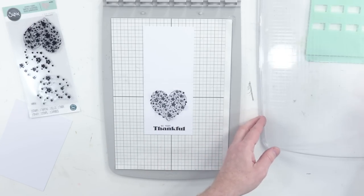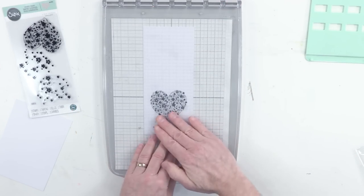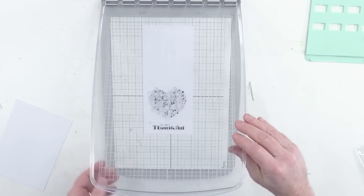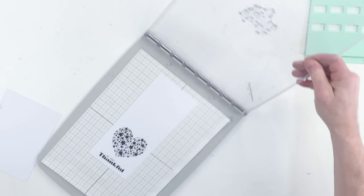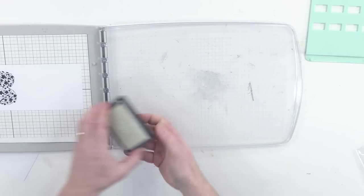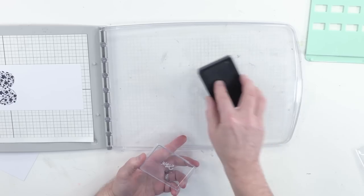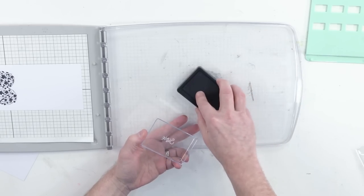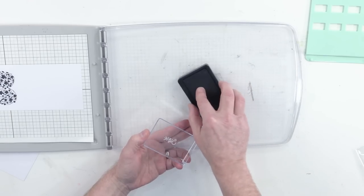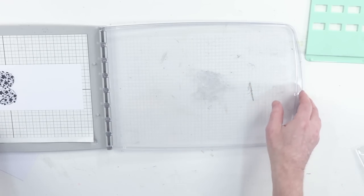I'm going to place the stamp plate into the hinge and lower it down. These are cling stamps, so the stamp adheres to the plate. I want to take my embossing ink pad — this is a clear ink, it's embossing ink, which means that it is quite sticky, quite tacky. So whatever you're using — in this case I'm using embossing powders — is going to adhere to the stamped image. We'll make sure we get plenty of ink on there.